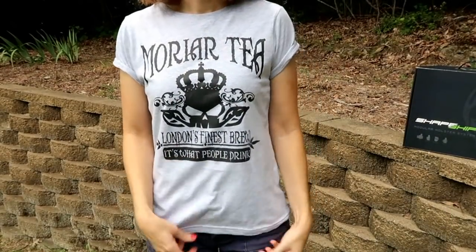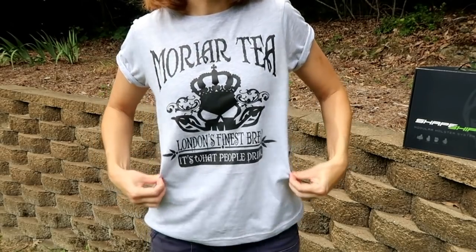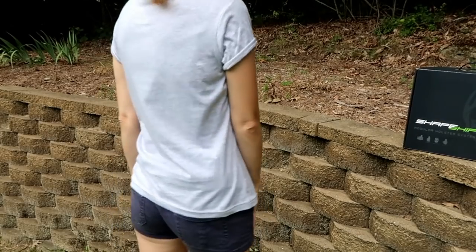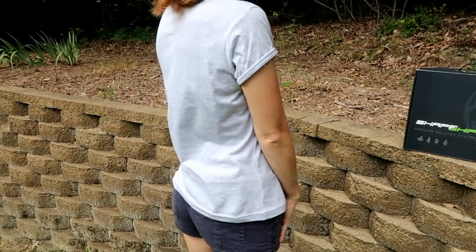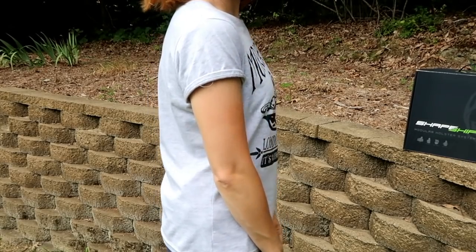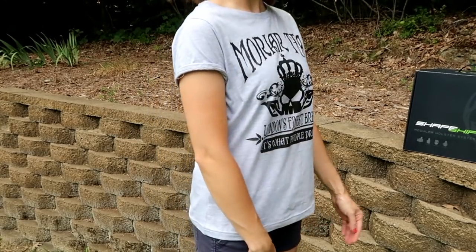I'll show you how they look in my outfit. I'm going to start with the 3.0 since that's the first one they sent me. I've got on just a regular t-shirt and a regular pair of shorts, and the 3.0 is on in the back. Here's how it looks with my shirt covering it — it does print a little bit but it's not that bad.